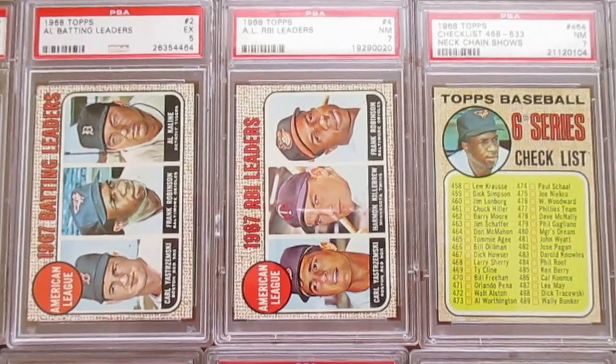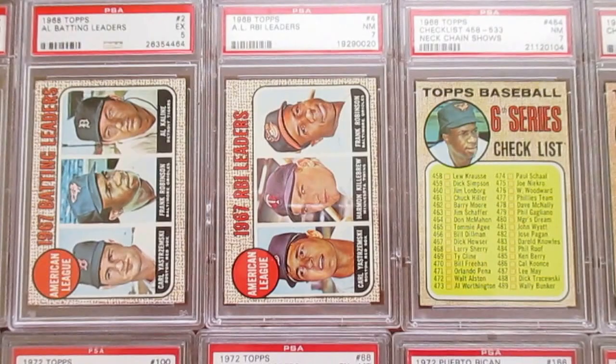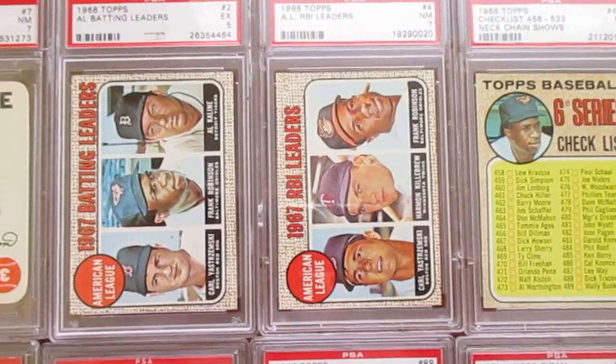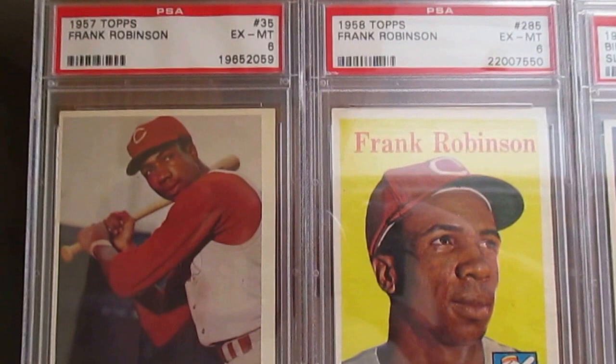He did come from Oakland, from Clemens High School, where he played basketball with Bill Russell. He was also on the baseball team with a couple of good ballplayers in Curt Flood and Vada Pinson, teammates of his. So he's got a really interesting backstory if you want to look into it, even before he broke into the major leagues. Starting up here with a card — his 1957 Topps Rookie.